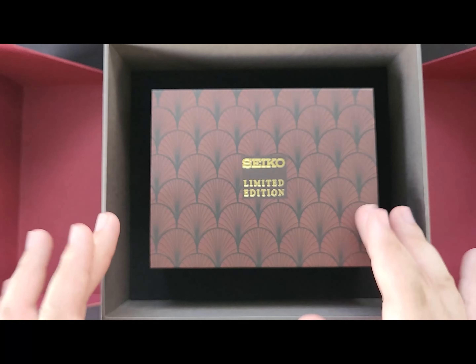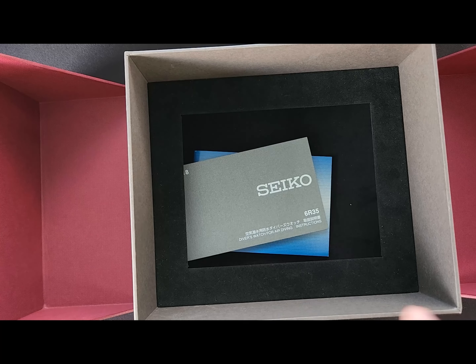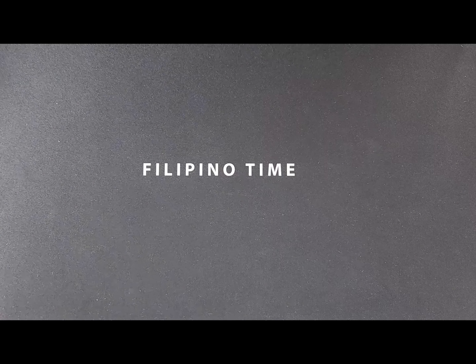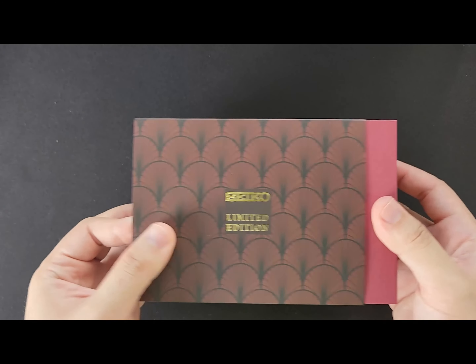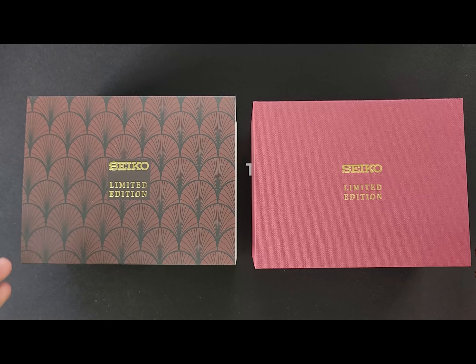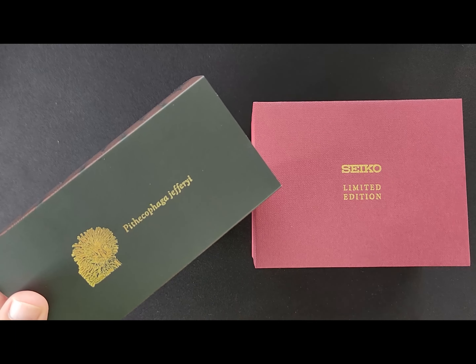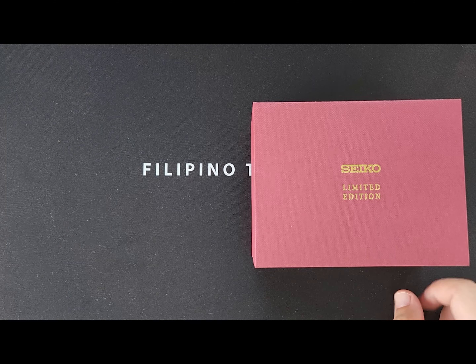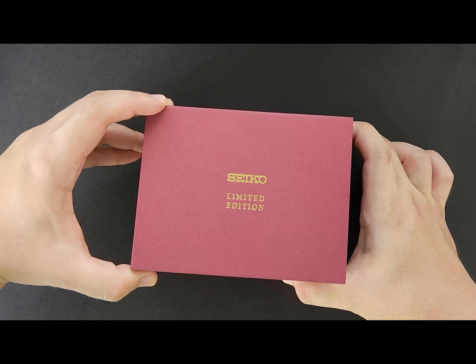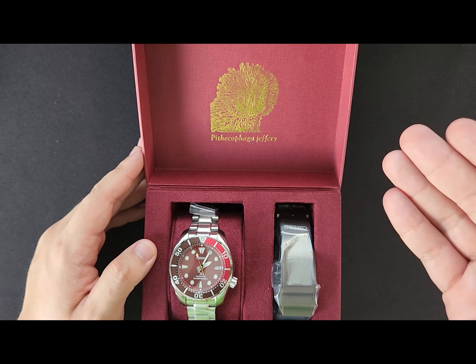Inside the grand box we have the main box. Of course you have your papers and manuals. With the main box, we take out this sleeve showcasing how it's a limited edition piece, and once more the Philippine eagle with its scientific name printed on the sleeve. And there we have it — once again an icon of the Philippine eagle.